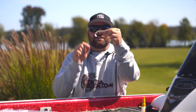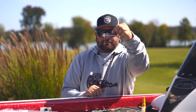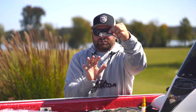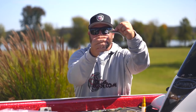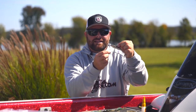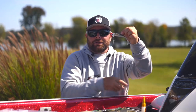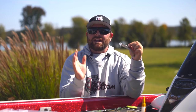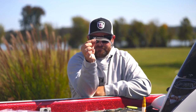Sticking with exposed hook heads, my favorite is the Spintrix by Blade Runner. This is a three-eighths-ounce head with a nice willow leaf blade. Some of these are available in a Colorado blade, but there's a swivel on here — so if you want to switch out blades, just use your split ring pliers and change that blade. You can upsize or downsize to get whatever presentation you want. Out of the package, this guy right here is my favorite exposed hook underspin.